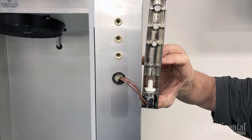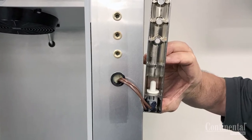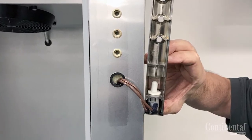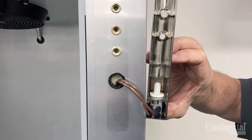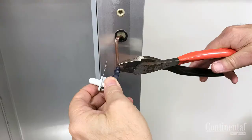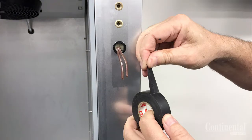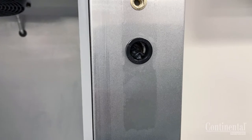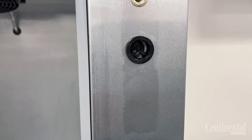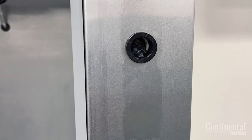At Continental we're always looking to improve our design. You may have a case with our current design with the light switch in the body of the top hinge. Or on older cases, the light switch is in the face of the cabinet with an actuator pin in the body of the hinge. Remove the two wire connectors on the body of the switch and cut the connectors off. Tape the ends and remove the black plastic snap bushing from the front of the cabinet.